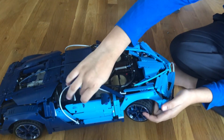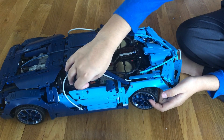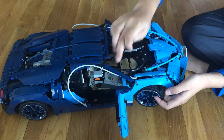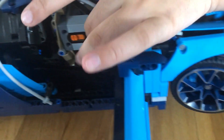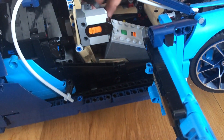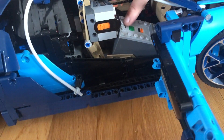I put the IR receiver into the seat area and the battery box on the part where you sit. I connected the IR receiver there, put the battery box in, and tucked the wires on the side. It's very simple to turn on — just like that.